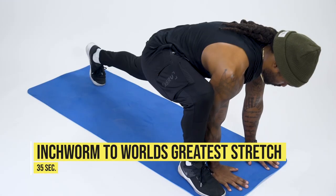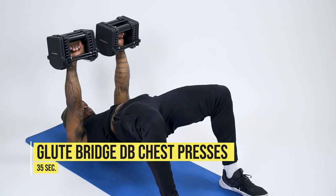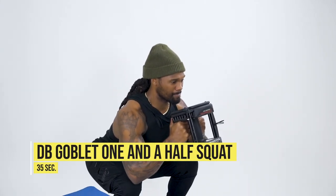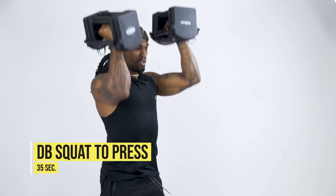The first movement is an inchworm for the world's greatest stretch, followed by some plank breakdowns. Then we'll roll over to our back for some glute bridge dumbbell chest presses. We'll hop up to our feet, lose one of the dumbbells for a dumbbell goblet one-and-a-half squat, pick the other dumbbell back up for forward alternating lunges, and then complete it with some dumbbell squat to press — a total body movement. I'm gonna run through this workout with you guys so you know exactly what it looks like and the tempo you should be working at.